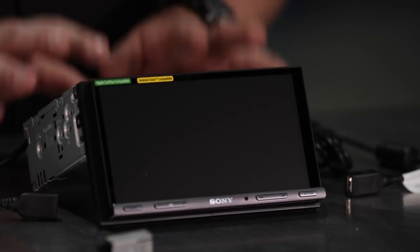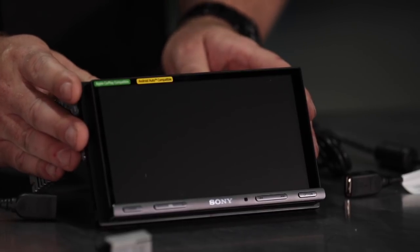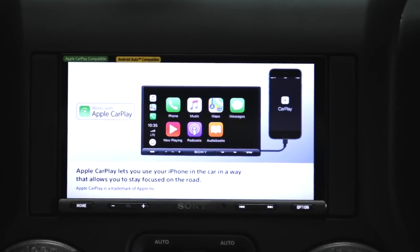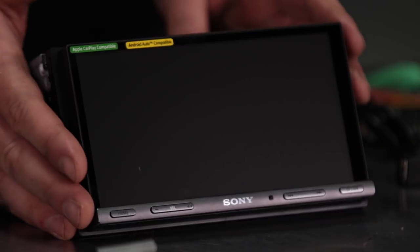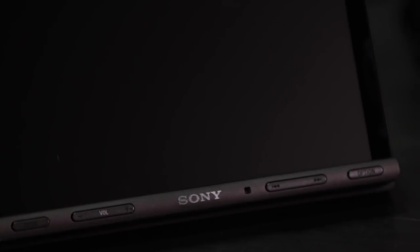The Sony XAV-AX5000 is Sony's 7-inch multimedia touchscreen receiver featuring Android Auto, Apple CarPlay, and Bluetooth compatibility. It is a bezel-less design, which means the screen extends all the way to the end of the unit for a really great-looking display. It does feature some hard keys down the bottom for quick adjustments to things like your volume and preset controls.